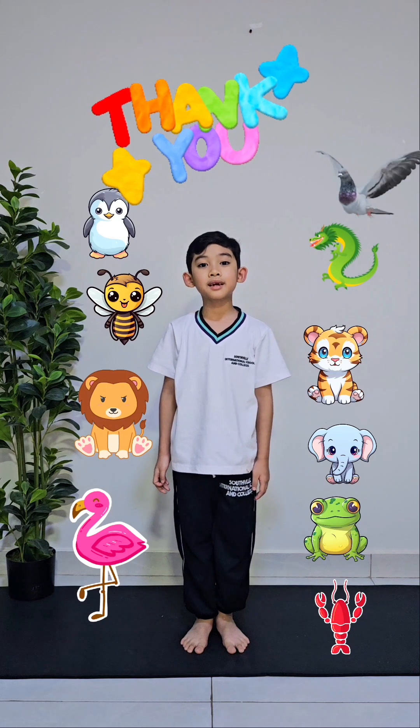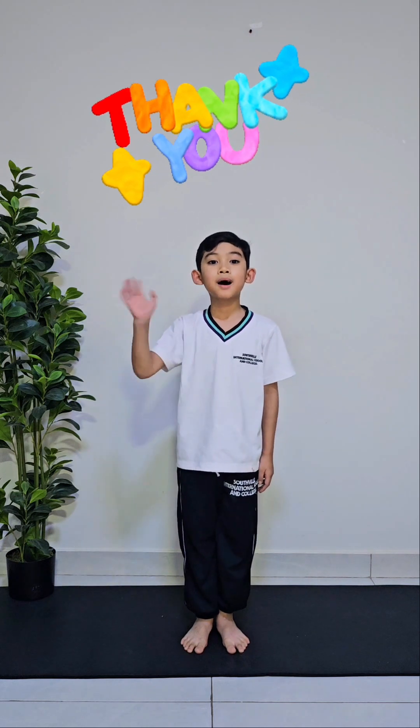Thanks for watching. I hope you have a great day. Bye bye.